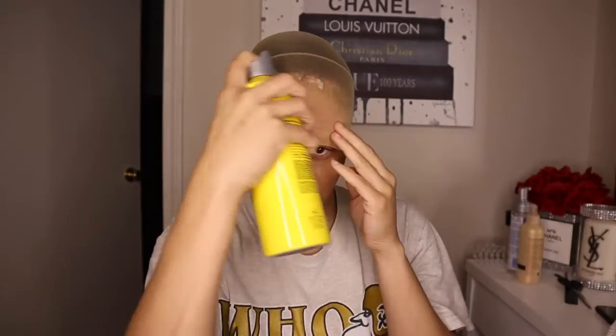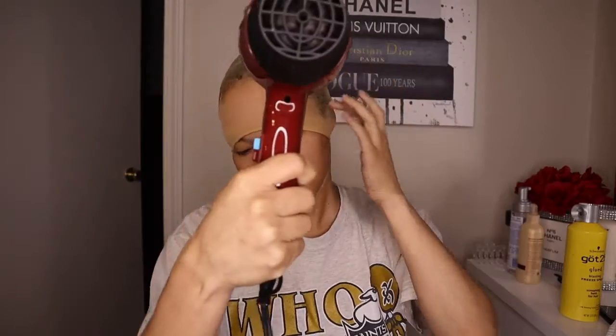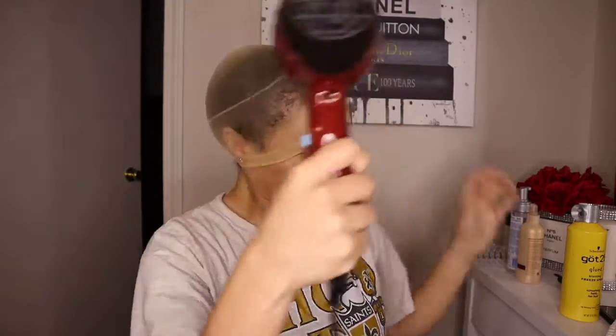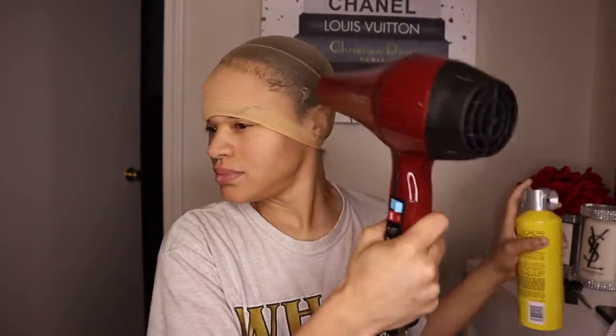I got my Got2Be glue-free spray and sprayed that all over the front of my hairline after I put this stocking cap on. I made sure I blow dried it enough to make sure that it was dry so it would stick to my forehead. Yes, I got a big forehead, but whatever — it is what it is.